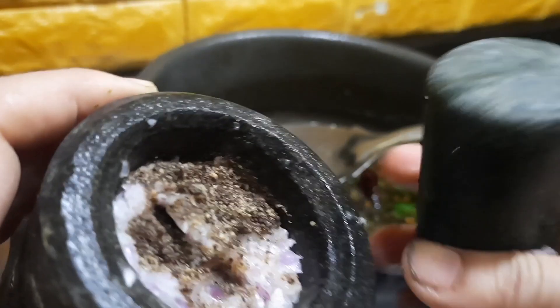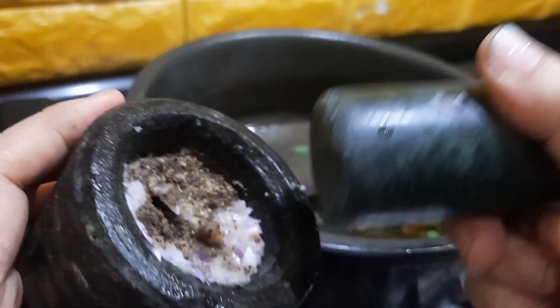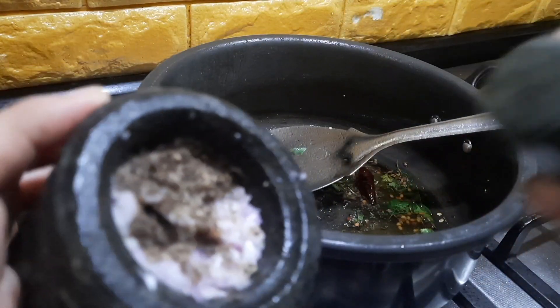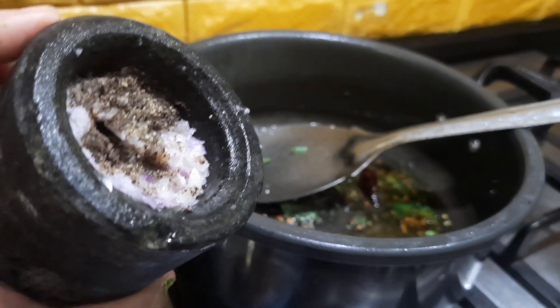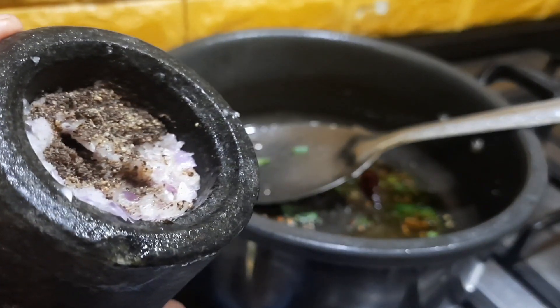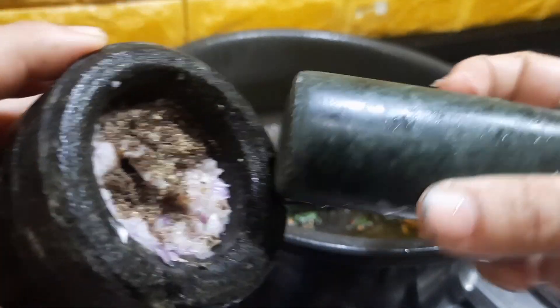What I have done today is I have actually crushed the small onions and the garlic along with the black peppercorns using a chisel, so that gives you a crushed flavor instead of just slicing and adding. If you don't have a chisel you can always slice and add as well, but I prefer adding it slightly smashed.